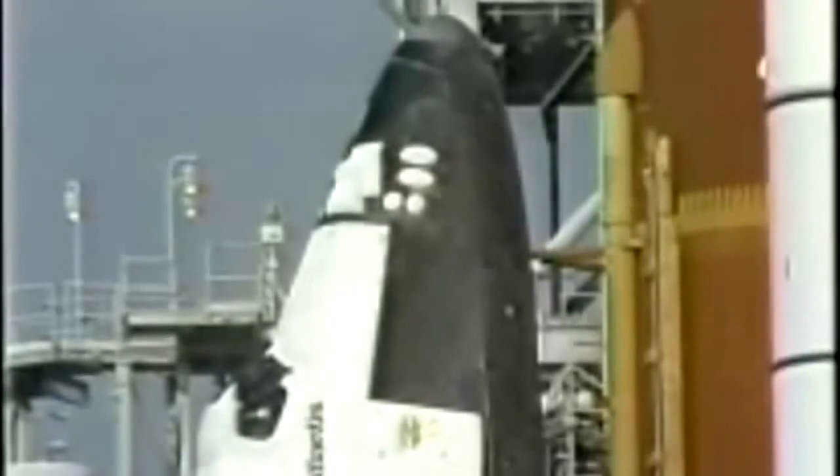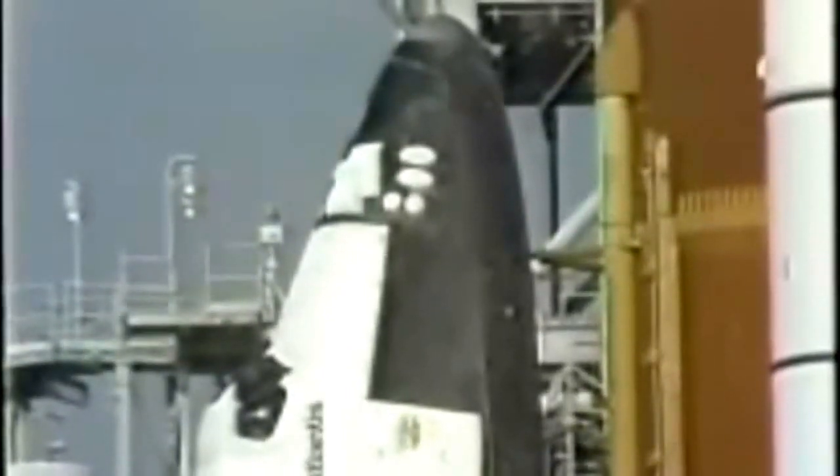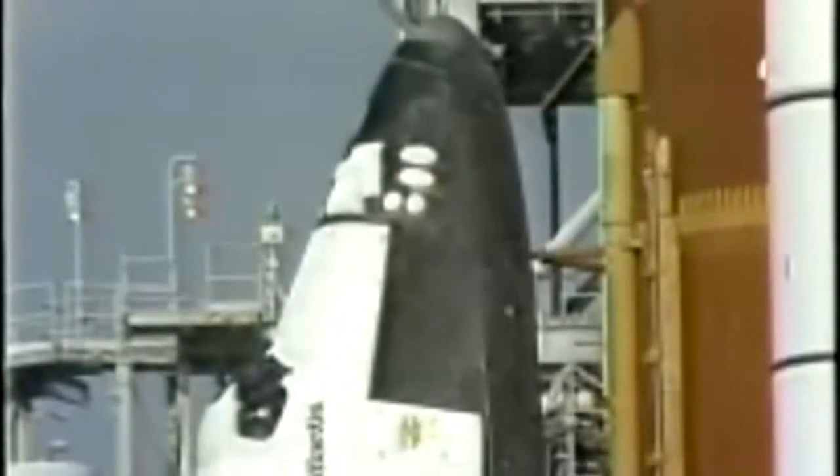T-minus three minutes, standing by to gimbal the main engines. Main engines are now in the start position. Let's go for ET-LO2 pressurization. Starting now to pressurize the liquid oxygen tank on the external tank. Atlantis now on internal power, being powered by its onboard fuel cells. Retraction of the gaseous oxygen vent hood now underway. No unexpected errors.